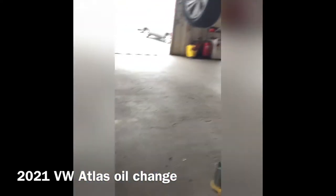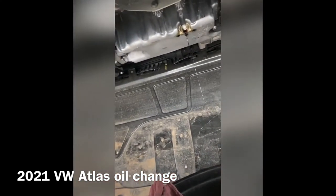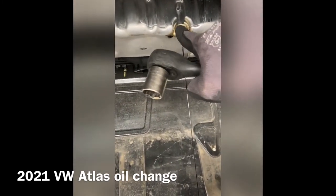What's up everybody, it's Larry Valley. Going to do a quick video on a 2021 VW Atlas on how to do an oil change. All you're gonna need is an 18 millimeter socket or wrench to take off the drain plug bolt.